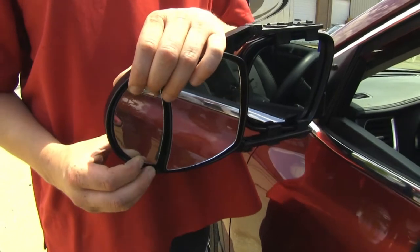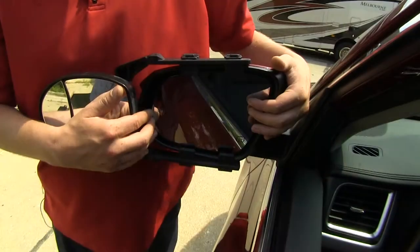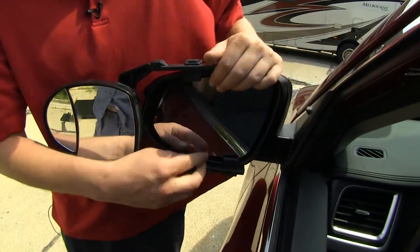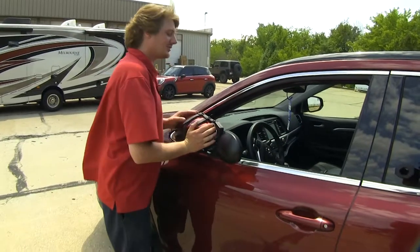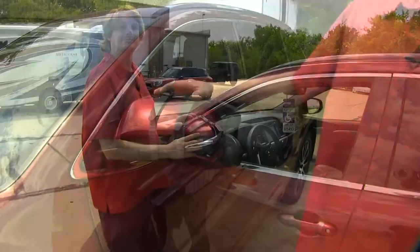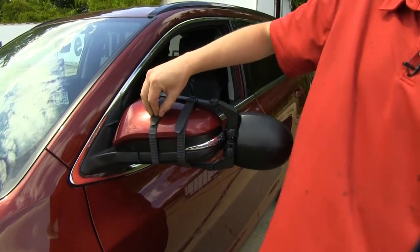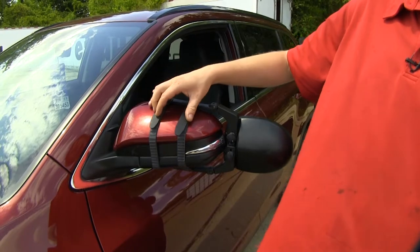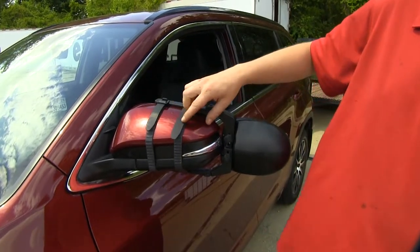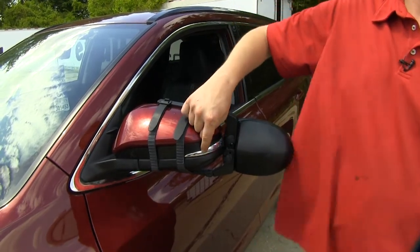Each mirror can be adjusted both vertically and horizontally, and while it's installed, the factory mirror can still have full adjustment both vertically and horizontally. The breakaway function of the mirror can still be utilized, and it won't contact anything on the vehicle. It's held onto your mirror with two rubber straps. These are non-slick, and they're going to prevent any scratches or abrasions from occurring while it's installed. Also while it's installed, you'll still have full visibility of your mirror side marker.